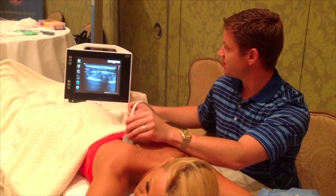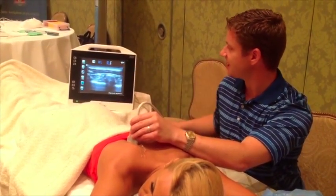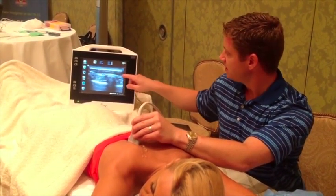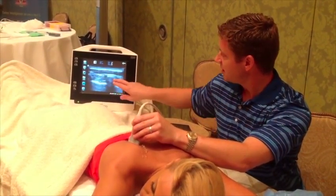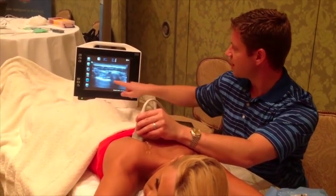Here's what I have — a beautiful image. Right here is just a little bit of subcutaneous fat, and then we have a muscle belly here, a muscle belly here, and a muscle belly here, and then this bright white line.